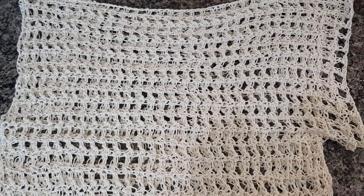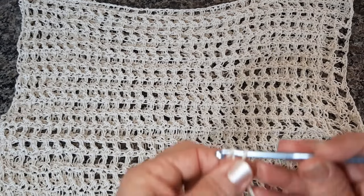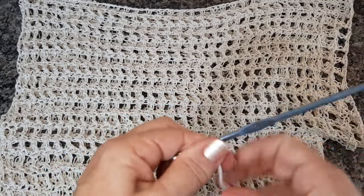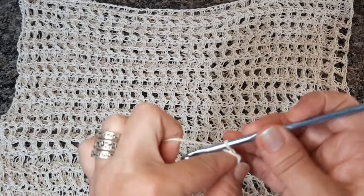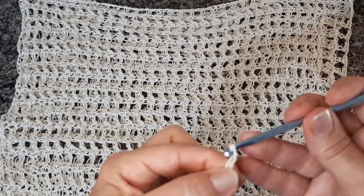Se vocês forem fazer uma peça menor, vamos supor a pessoa tem 85 cm de busto e o quadril é fininho, menor — vocês vão trabalhar os 85 cm, dividir em dois, os dois lados da peça, e vão fazer as correntinhas de acordo com a medida que vocês precisam. Aqui eu comecei com 64 correntinhas. Pra quem tá começando e quiser me acompanhar, vai pausando o vídeo que fica bem fácil de pegar.